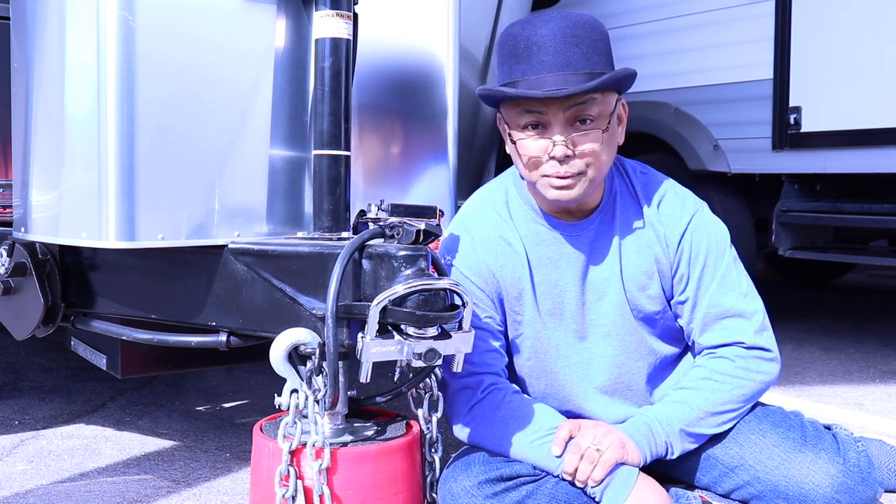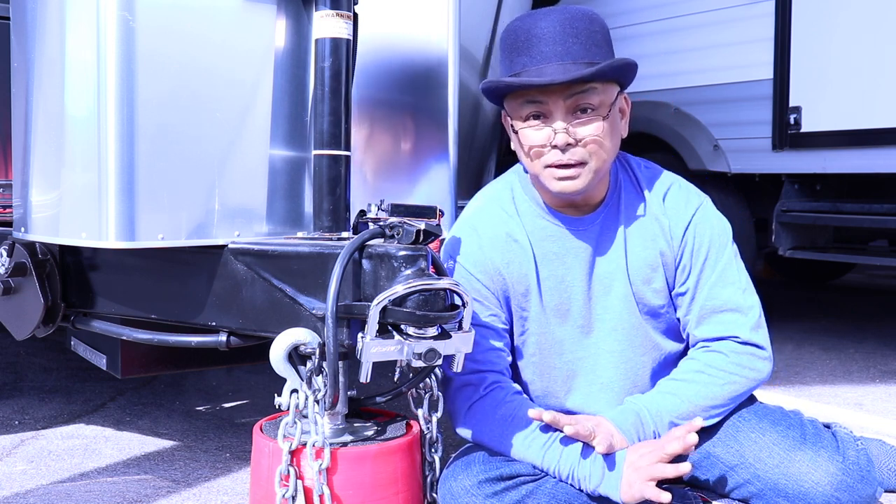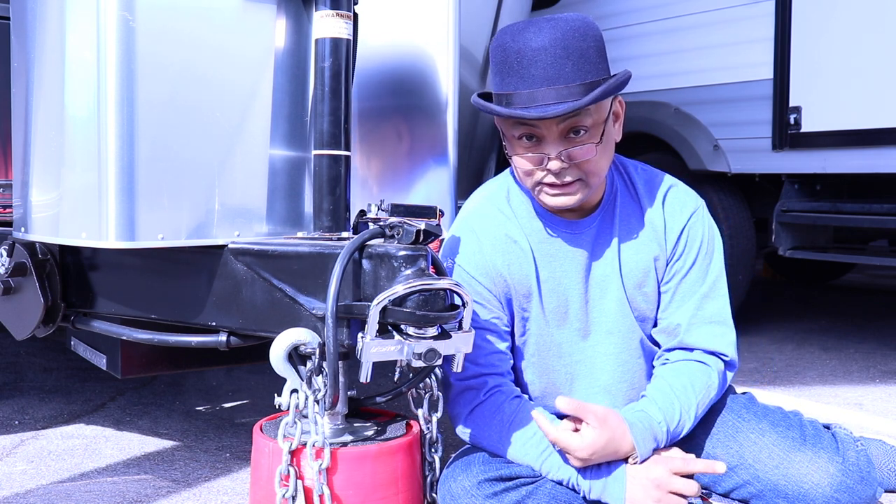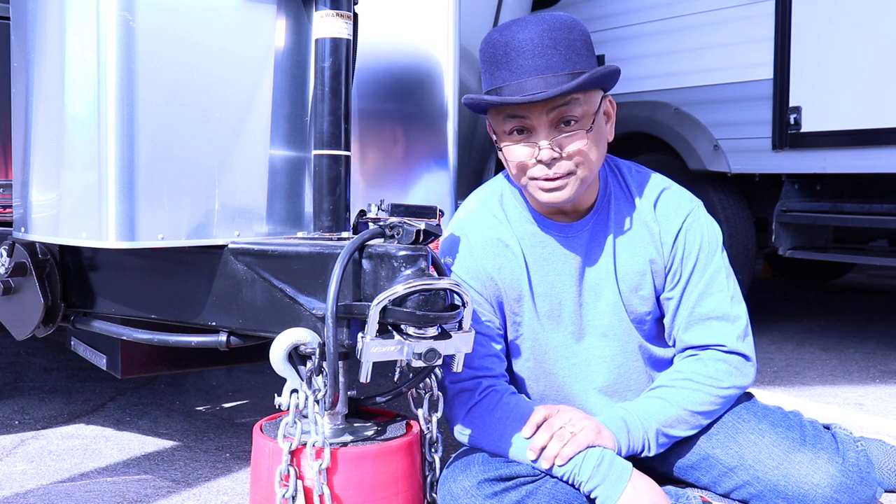Hello and welcome to Wandering Wanda. Today we're going to talk about RV storage and how I secure Wanda at the RV storage lot.